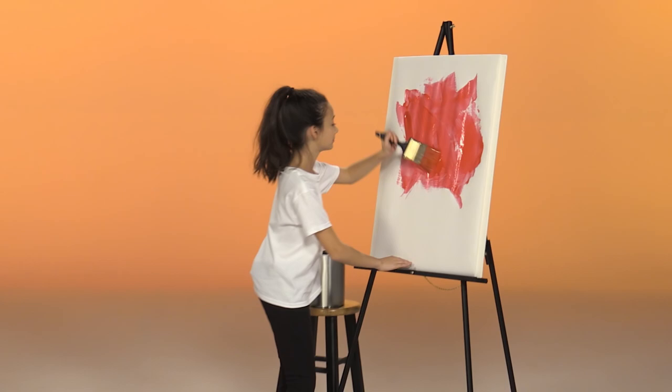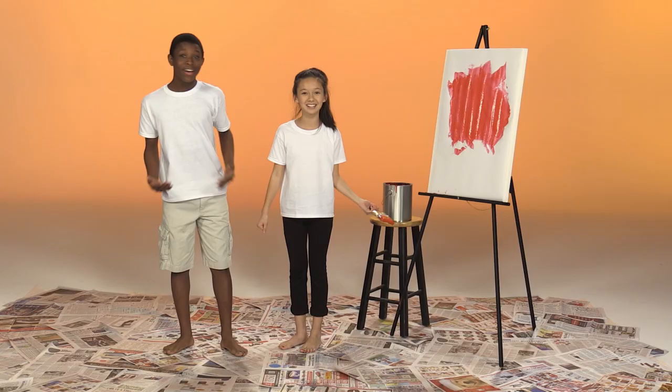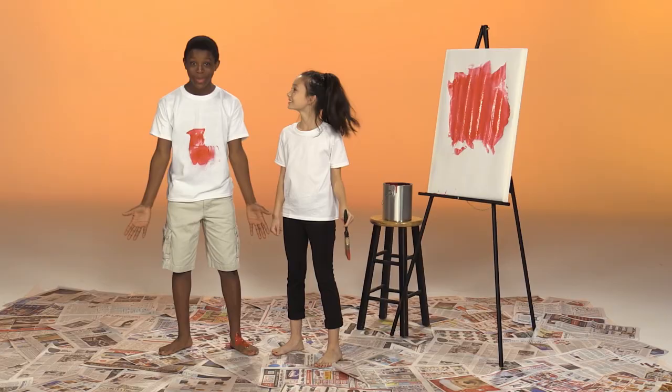Hey, I like your painting. Thanks. Red is my favorite color. I love to color things red. Could you paint me red? Sure! Color me red, that's what I said. Red on my foot, red on my toes, red on my belly, red on my nose. Color me red, red, that's what I said. Red, red, red. Wow, I'm so red now. Thanks for helping me. My pleasure.